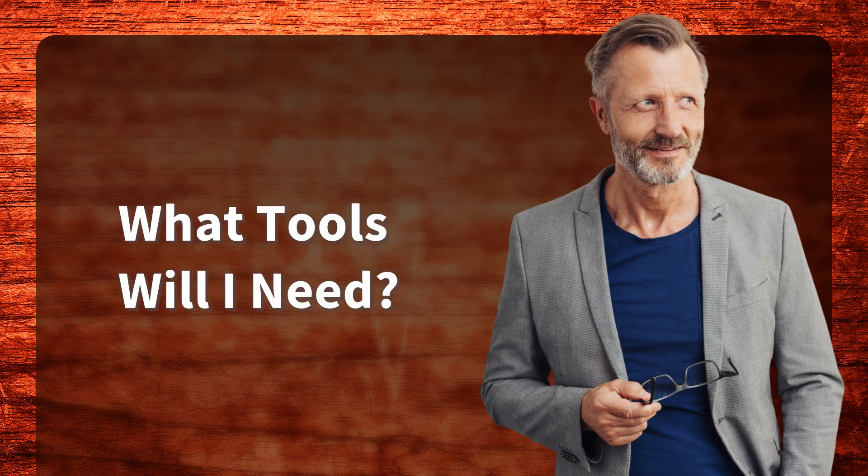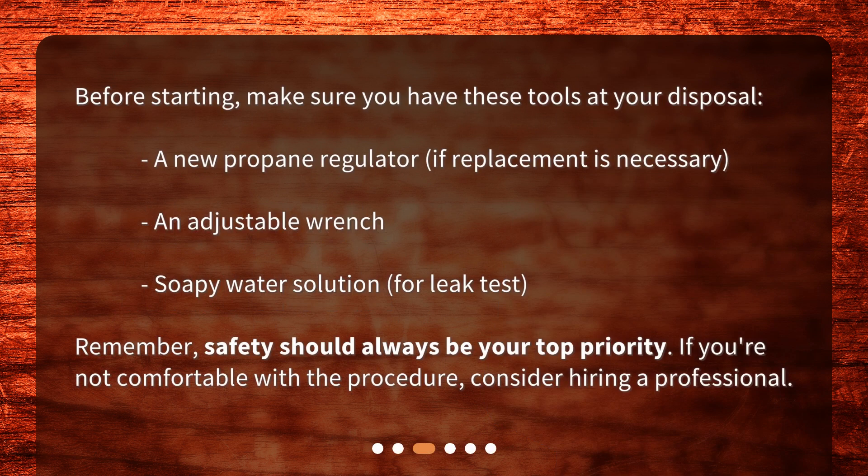What tools will I need? Before starting, make sure you have these tools at your disposal: a new propane regulator if replacement is necessary, an adjustable wrench, and a soapy water solution for a leak test. Remember, safety should always be your top priority. If you're not comfortable with a procedure, consider hiring a professional.